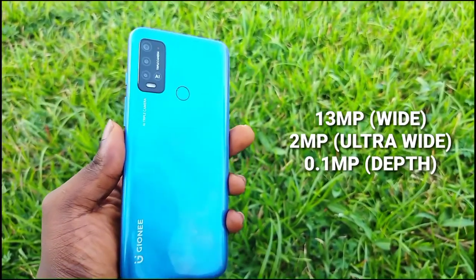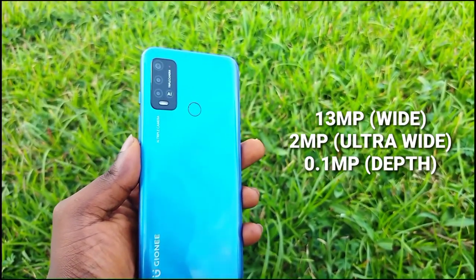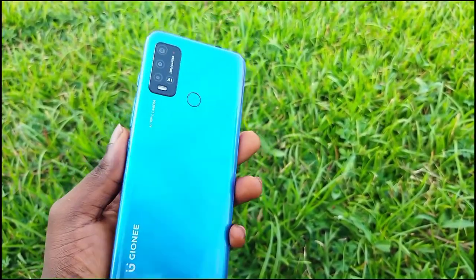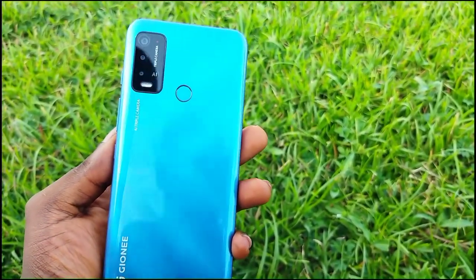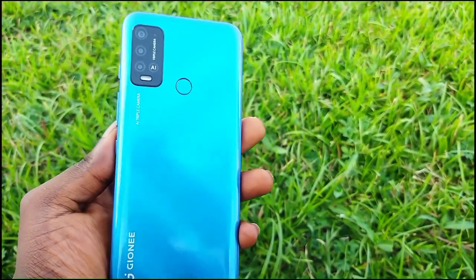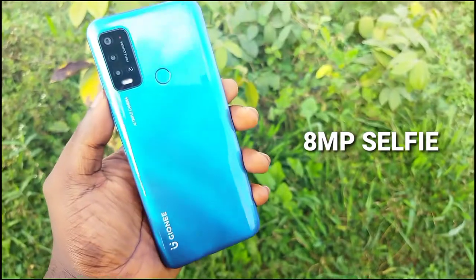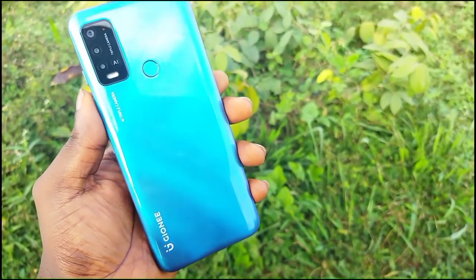The device has a triple camera setup at the back: a 30 megapixel main wide-angle camera, a 2 megapixel ultra-wide camera, and a 0.2 megapixel depth camera. The selfie camera is 8 megapixels. I managed to take some shots with the rear camera and the selfie camera, so here are the shots.